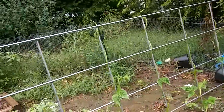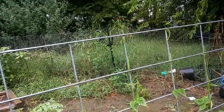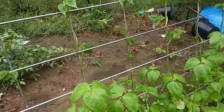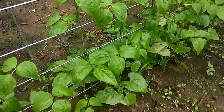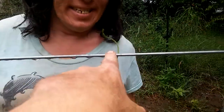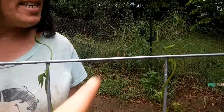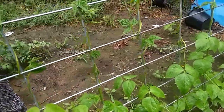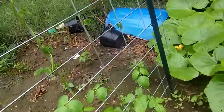These beans were literally planted about a week ago. Come here Sherry, closer — there's the top of a bean, there's the top of a bean. And Sherry is exactly five foot nothing, so my bean vines have already reached four feet.